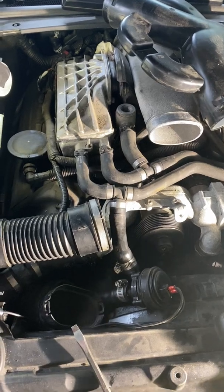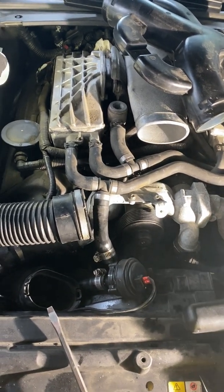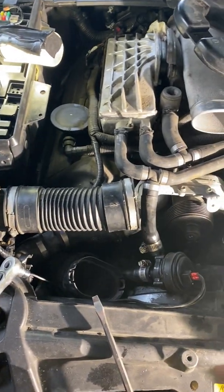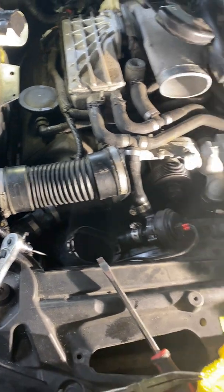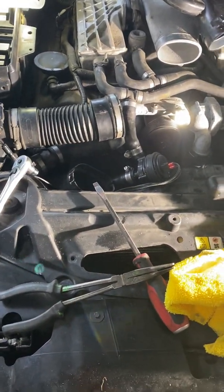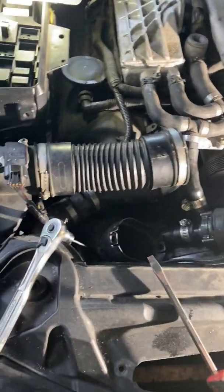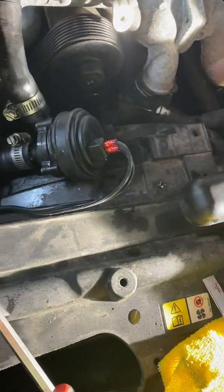Jaguar sells these pumps for 400 bucks, you can buy them aftermarket for 100 bucks. I went even cheaper — I bought an AC Delco for 35 bucks off Amazon. It's a cooling pump that goes to a GM vehicle, so I had to do a little modification on the wire terminals. I had to put number 22 wire terminals in there, plug it in, and supply my own wire.